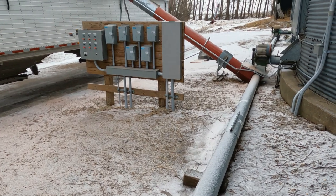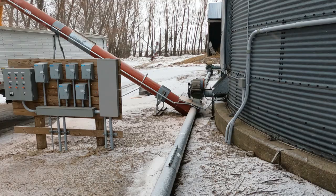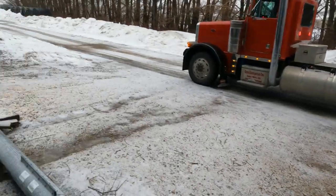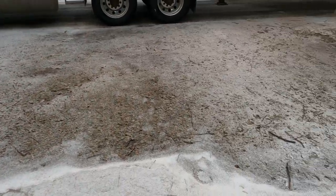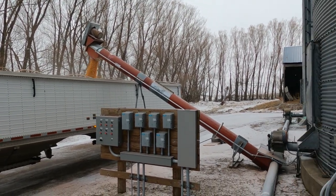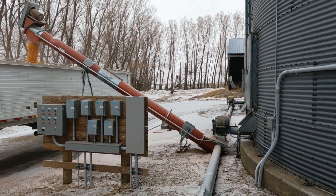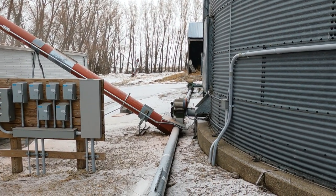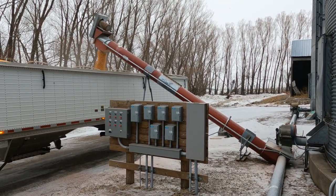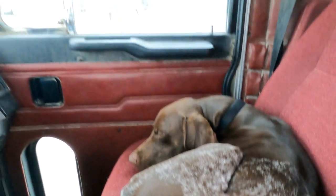I really like this setup — one guy can just load corn, you don't have to set up augers. I got all three bins tied together into one 12-inch auger; can run two bins at one time. Don't have to clean up when we're done, don't have to set up when we start. Controls are all right there — really like this setup.